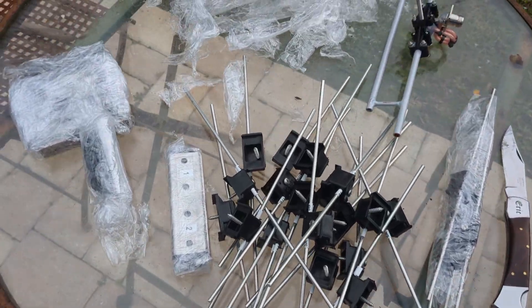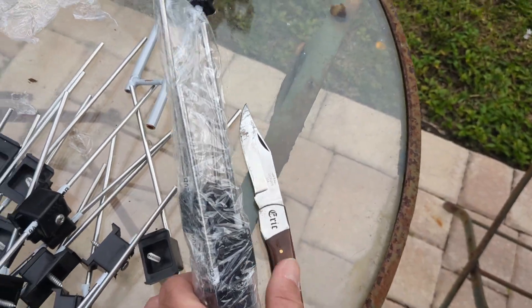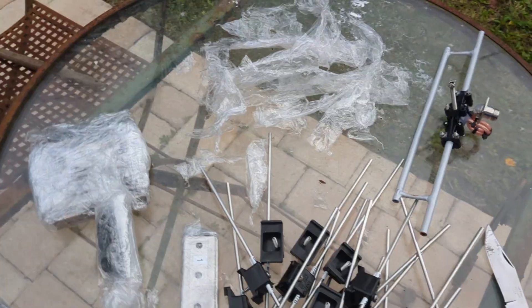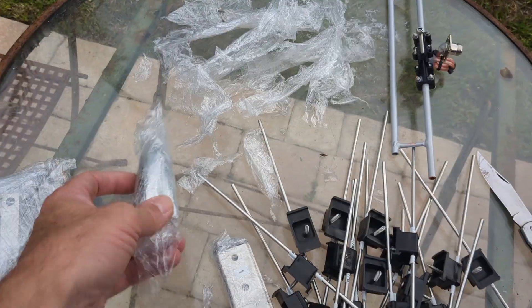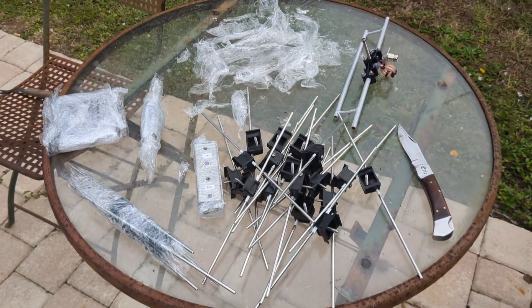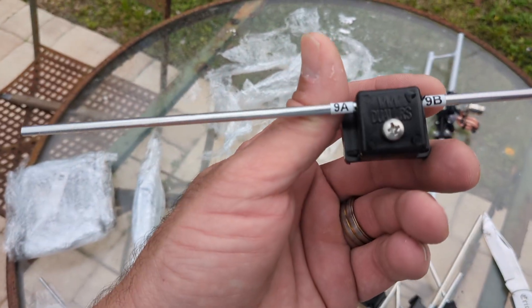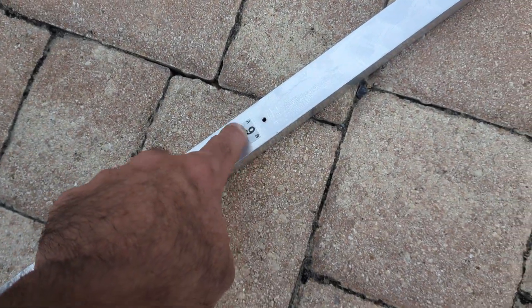A very sharp knife will do you good when opening this — they pack it very tight because it's coming all the way from Europe. Getting it off is tricky; you can't just rip it, you've got to use a knife. Thumbs up for the packing coming from Serbia. Each piece is labeled — this one is 9, probably 12 — and they coordinate with each other: 9A, 9B.